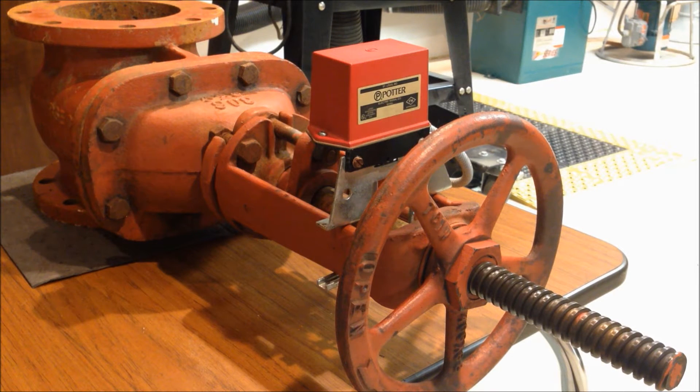This is an OS&Y fire sprinkler valve. It is a gate type valve, and these are usually used to control the flow of water within a building — this one in particular being used to control the water for sprinkler systems. It would be installed near the bottom of the sprinkler riser to provide a point of control within the building.